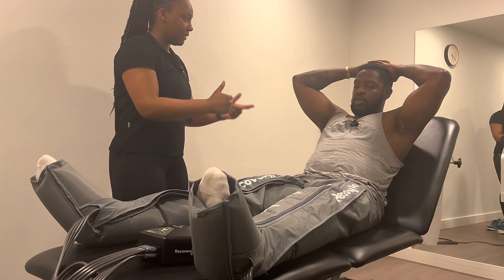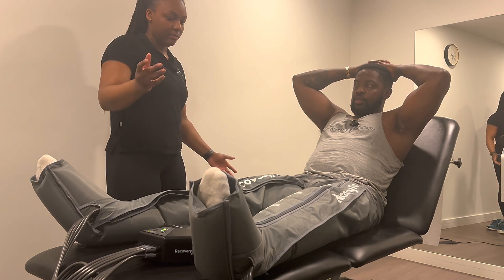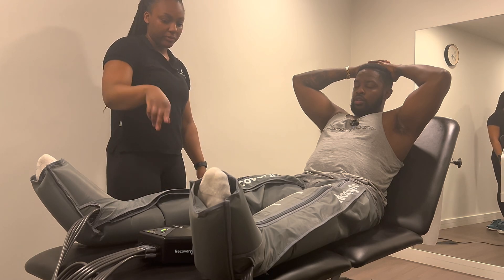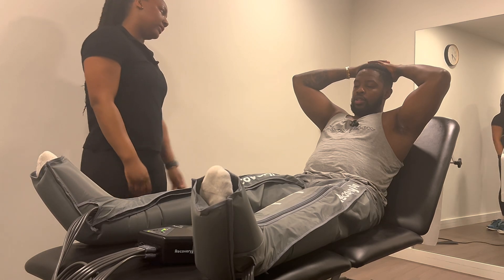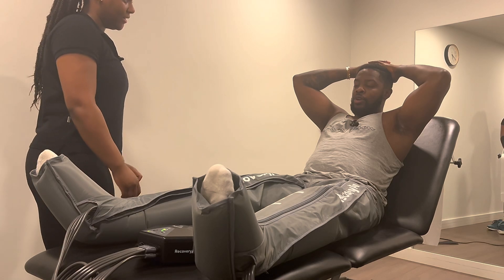Imagine toothpaste being squeezed gradually from your legs — in this case, your blood, the lactic acid, any toxins left there from a long day of being on your feet or training. Your heart recycles that and sends back fresh blood, and it just repeats for however many cycles. It's really good — people love it post leg day and even just after being on your feet all day.